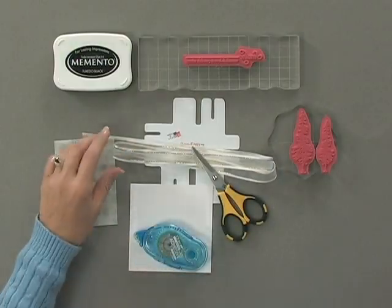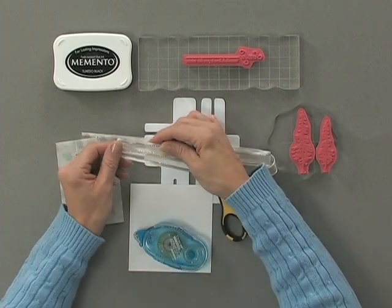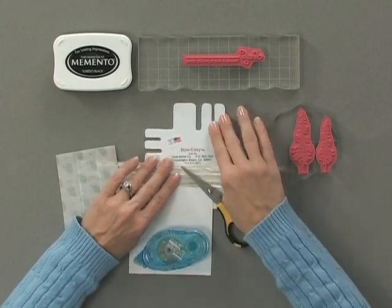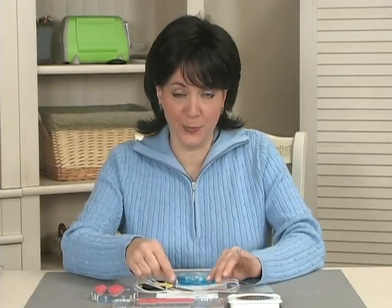Let me show you the tools and products you're going to need for this project. First, you're going to need some ribbon — I'm using the Gina K Designs gold lined ribbon in white. You're also going to need some sharp scissors, and a bow easy to create a double looped bow.